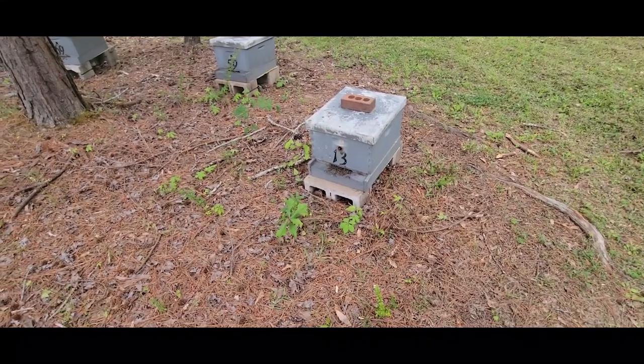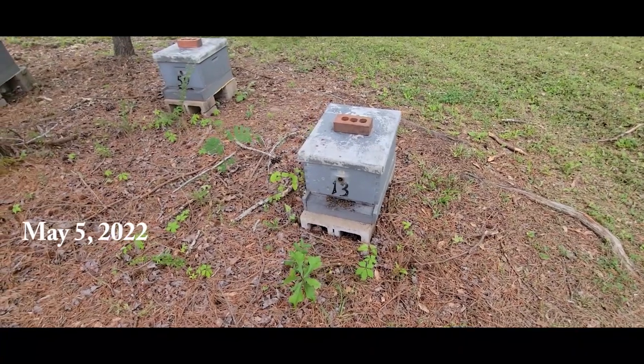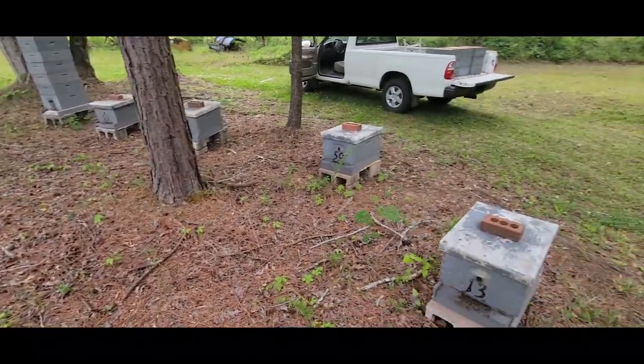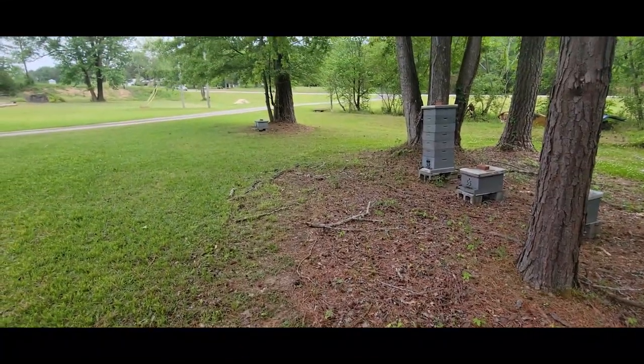Hi everyone, it's Randall with Carter Hill Honeybees and in today's video it's time for another update on the package colonies. As you can see I have them in one of my out yards and these are all the single deeps that you see here and then I put one out there to itself.